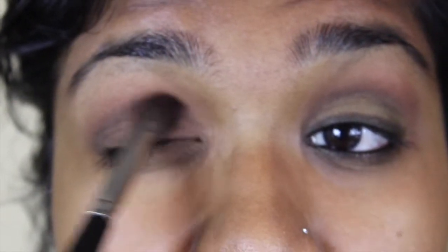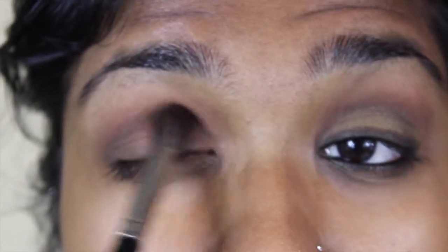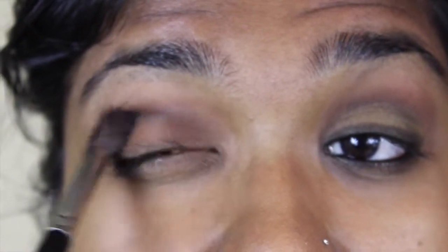We're not blending upward — we're just blending the actual black shadow out. You don't want to move this product from where it is; you want to keep it in its place, just making sure to blend it out. Once you're happy with the way it's blended, you can go back in and do this as many times as you want. I go in three times total until I'm happy with the intensity of the black shadow.